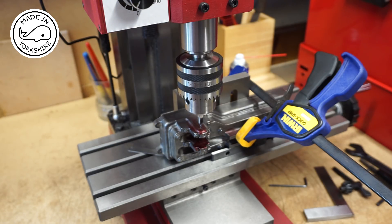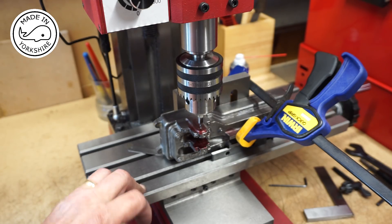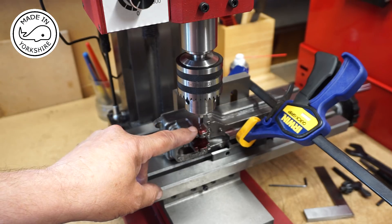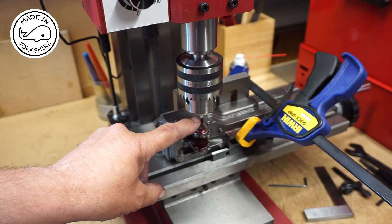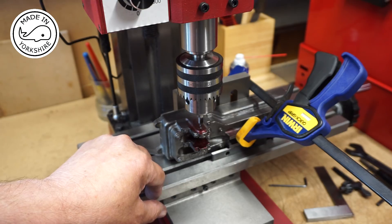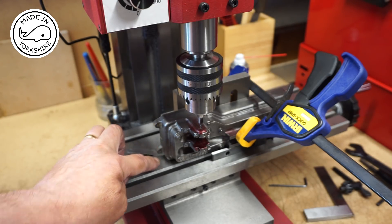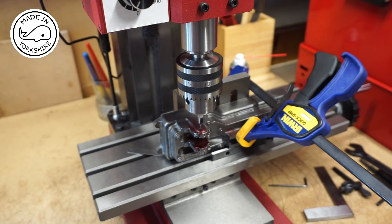This is the exciting bit - drilling the holes for the main bearings. I've made some brass bushes which are 5/16ths. First of all I'm going to centre drill, then use a variety of drill bits to get up to 7.8 millimetres. Then I'll centre drill the other side and repeat, drilling up to 7.8mm, then ream the whole lot 5/16ths. I've put a little feeler gauge under this end just to make sure everything's parallel. Fingers crossed, we'll give it a try.